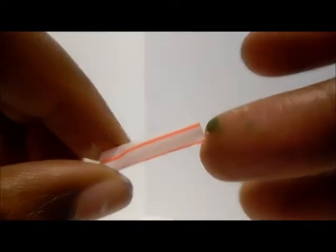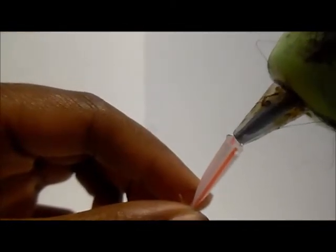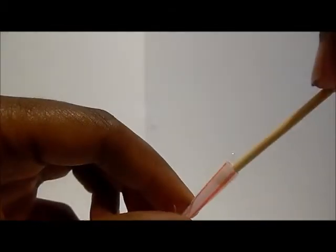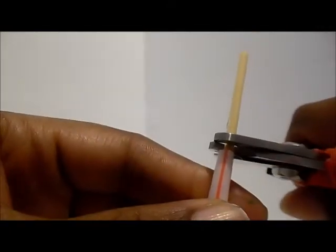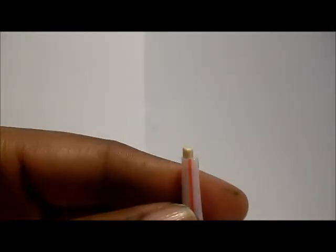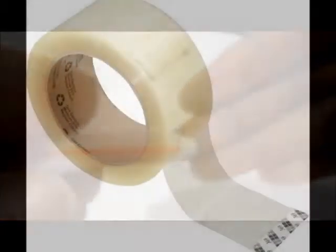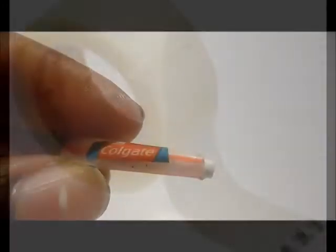Now we'll do our toothpaste and our toothbrush. I applied a little bit of glue to a straw and flattened it out. Then I applied a drop of glue to the other end and inserted a toothpick, trimmed it, and added a little paint. To make the cap, you can also use a cotton swab — add a little stick to the cotton swab.